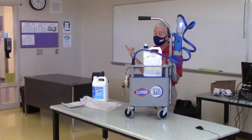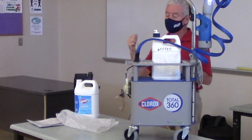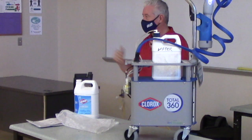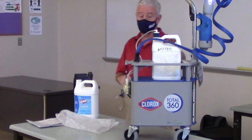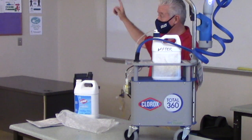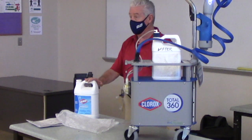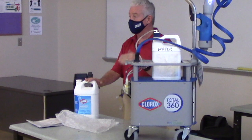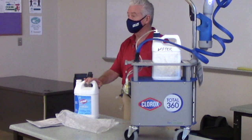Ninety percent of your use will be the orange label, which covers MRSA, coronavirus/COVID-19, norovirus, and other pathogens. If you're going to the cafeteria and want to sanitize food-contact surfaces, purge the orange label out, put the blue label bottle on, and once no more product comes through you can sanitize food-contact surfaces.